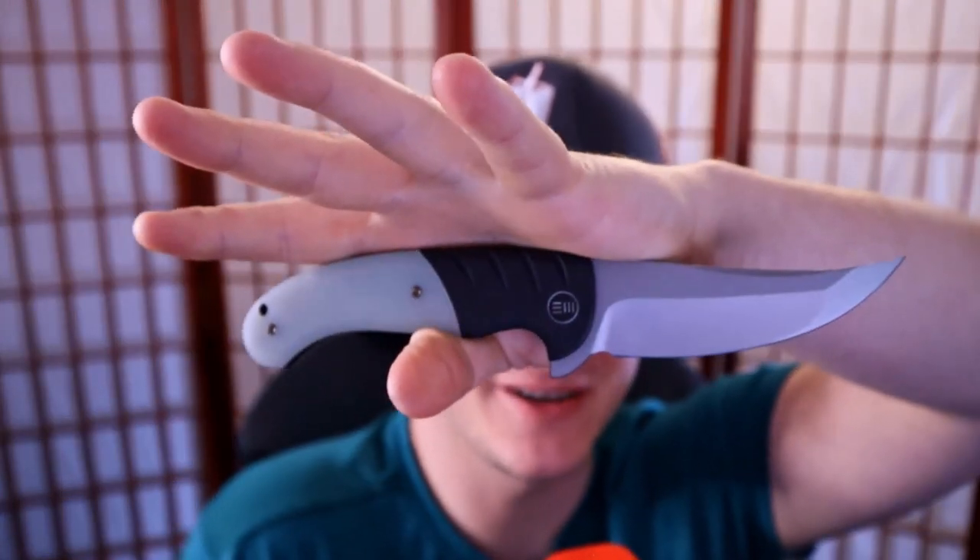Does fidget factor even matter? How's it going everybody? I'm Roll Shambo, the connoisseur and collector of all things sharp and shiny, and I gotta know — because there's been a discussion in the knife community recently about whether or not fidget factor is even important on a knife. If you've seen my Grail or Garbage videos you might already know my opinion, but it's not about my opinion because I'm asking you. Head on down to the comments section and let me know: do you think fidget factor on a knife is important, and if so why, and if not why not?